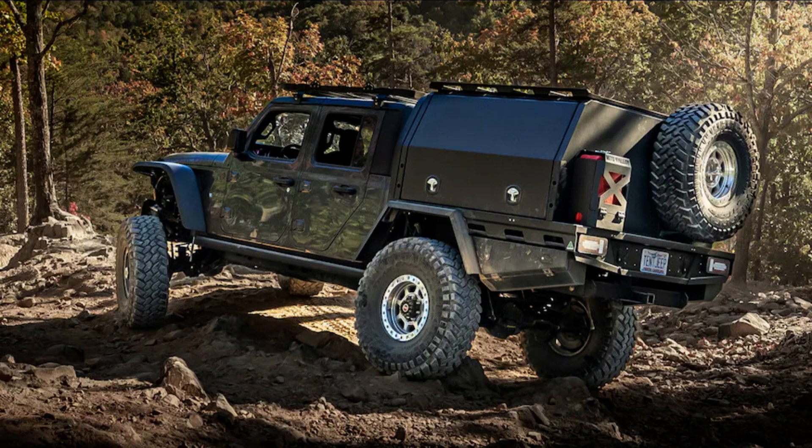Doing so might seem like an extreme measure, but for us it made the most sense. The all-aluminum tray beds from MITS Alloy offer a tremendous amount of gear storage, increase the departure angle significantly, and truly expand the versatility of the Gladiator. We've been fans of this style of Australian setup for years, and once we learned we could easily get it in the US, we were all in.